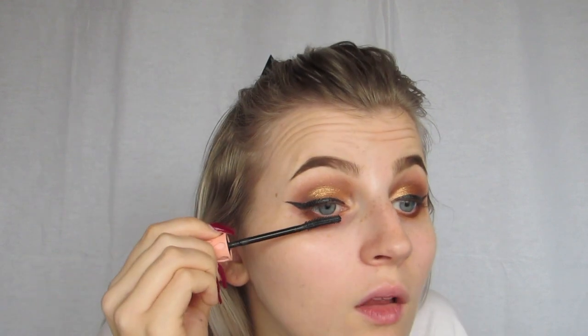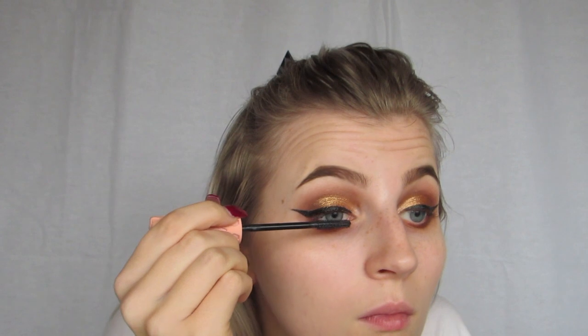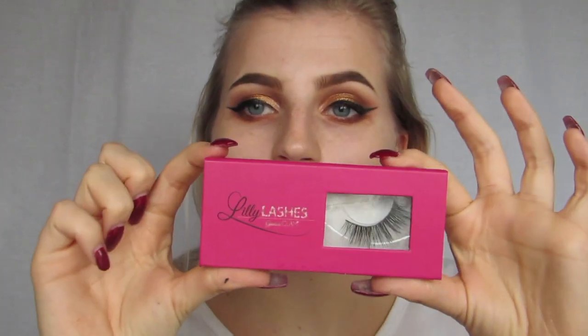For mascara I'm going to go in with the Benefit Roller Lash. And for lashes I'm going to go in with the Lily Lashes in Sapphire.